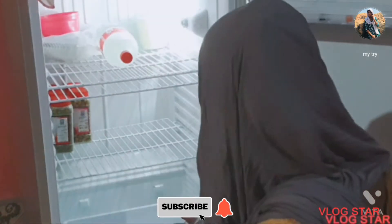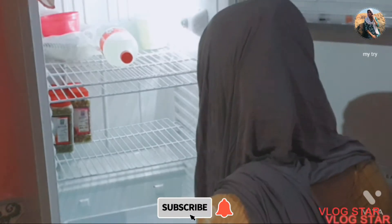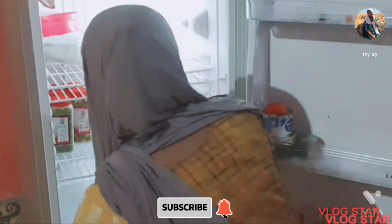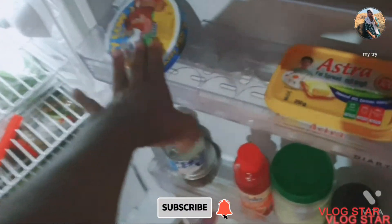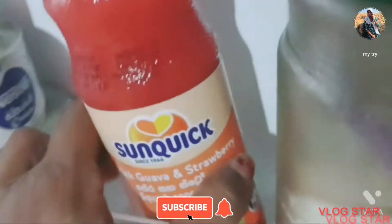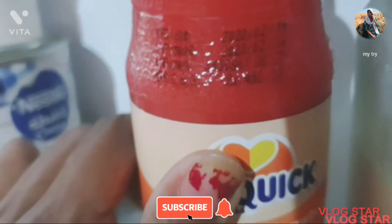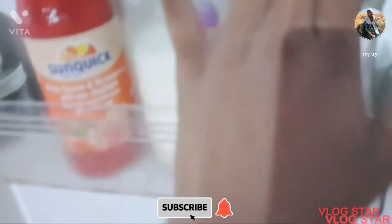I need to clean the fridge thoroughly. You can use this method for your kitchen. I will use the fridge for a long time. You can see the butter and a good bottle — the price is around $4.50.